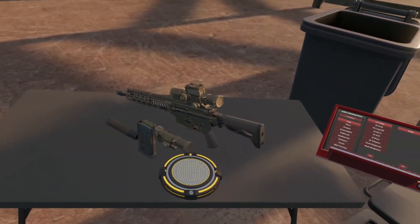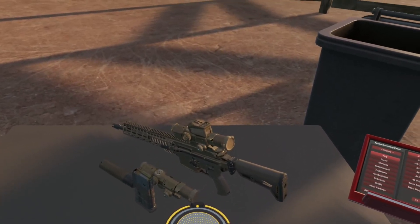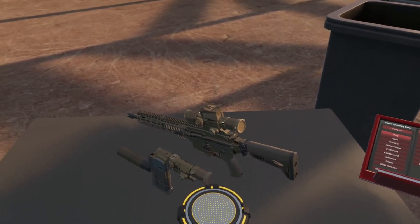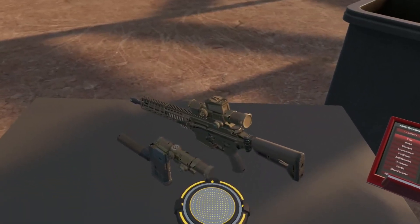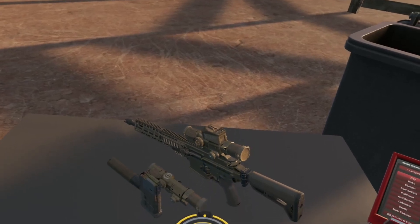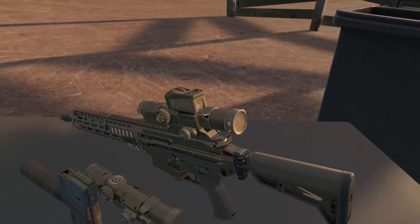Hey everybody, and welcome to the very exciting follow-up to last week's Module MCX Sphere Devlog. This week, City Robo and I — Code God City Robo — have been working together to touch up the final feature set for the XM157 Fire Control Optic.